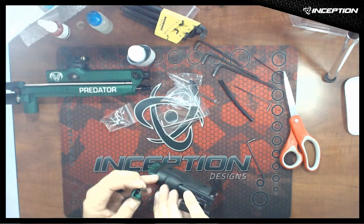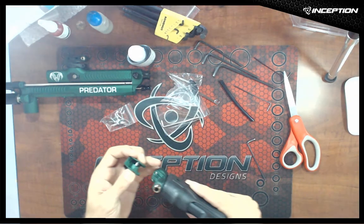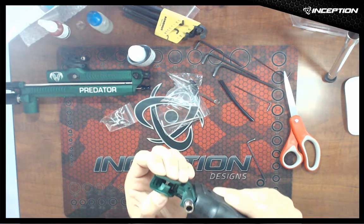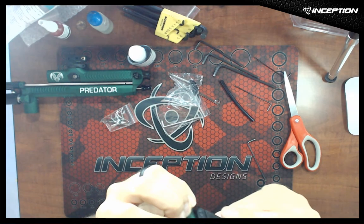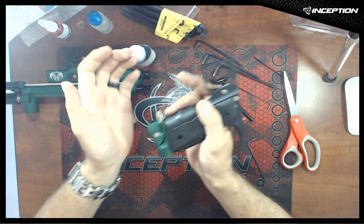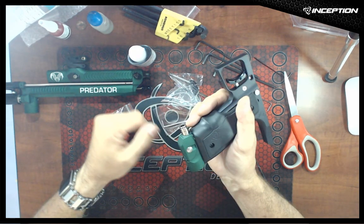The ASA pivot pin goes on the bottom — put it about center. Put the cam over the pin, push the button all the way in, close it, and there we go. We're set. That is the easy ASA — so easy.